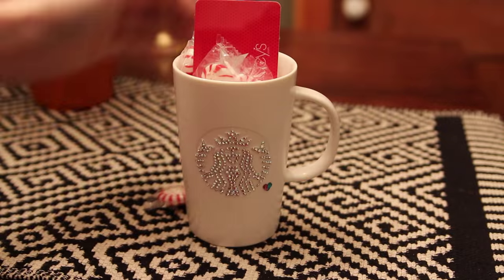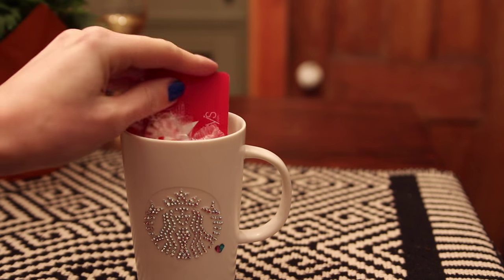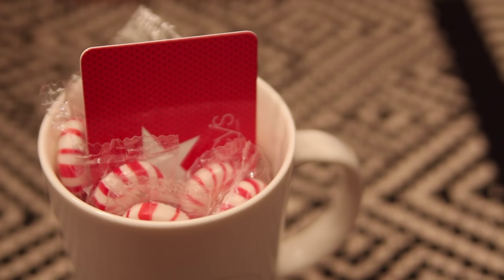Our next DIY involves the gift card, which is kind of like the original DIY. I start by going to the gift card mall, a station at my local grocery store where all of the gift cards are. You can grab gift cards for like everybody on your list. And then I like to just put them in little mugs or a cute little cup and fill it up with some candy. It's just a cuter way to give a gift card, but it feels a little bit more personalized.